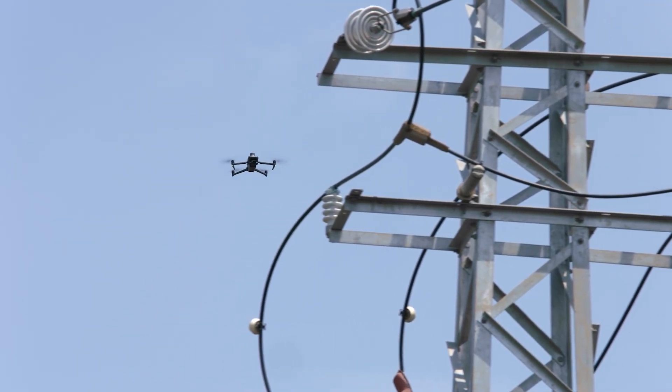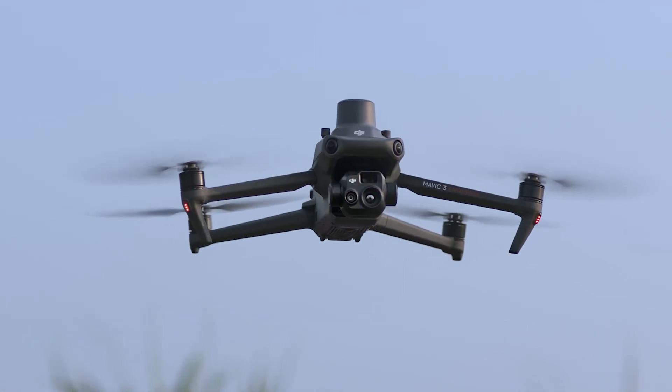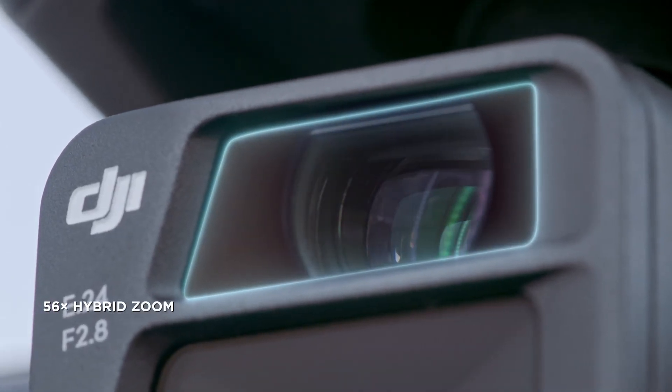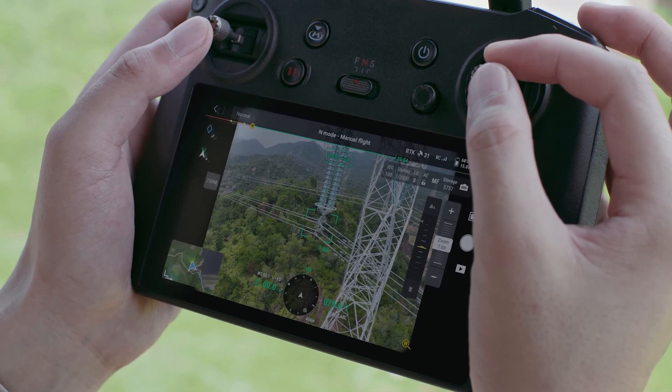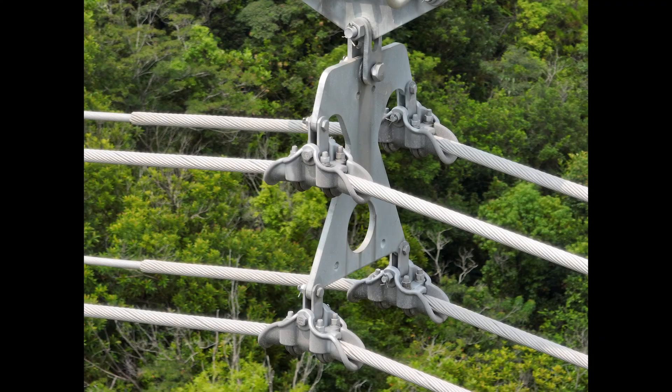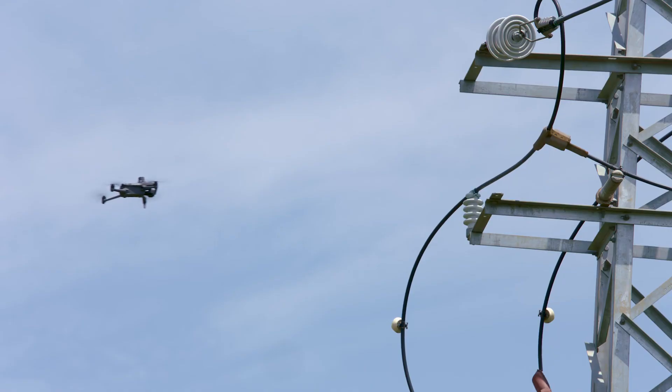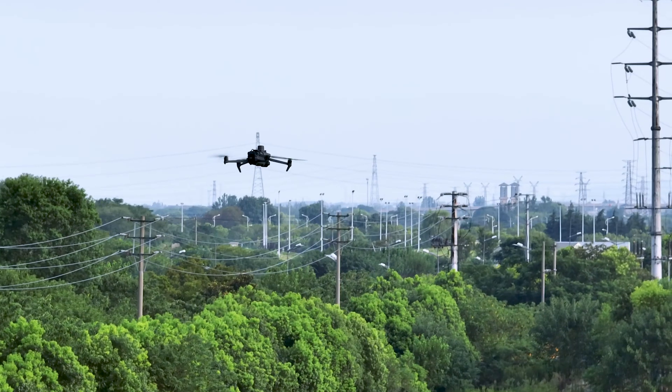The zoom cameras on both DJI Mavic III E and DJI Mavic III T support powerful 56x hybrid zoom, providing resolution of targets like a three-millimeter width wire from a distance of 15 meters. Wide-angle lenses provide next-level omnidirectional optical sensing for enhanced operation safety.